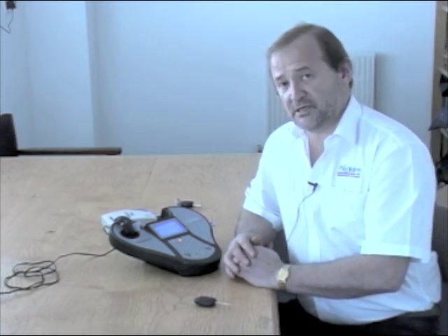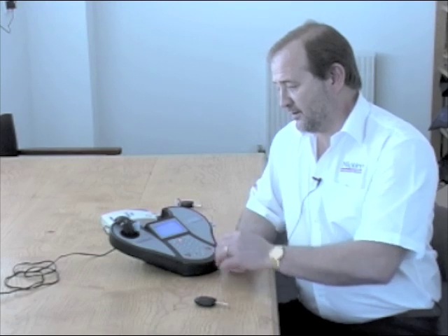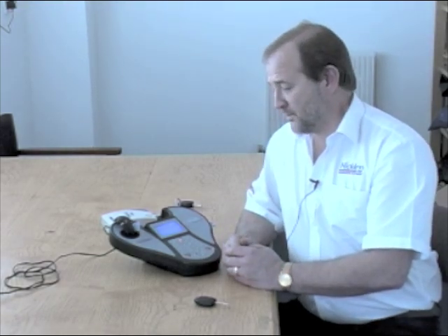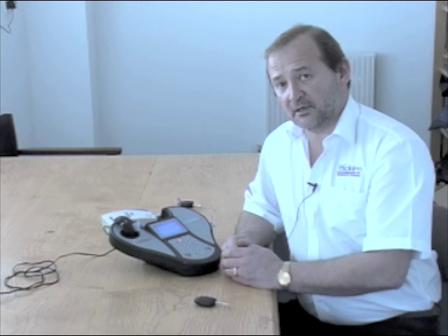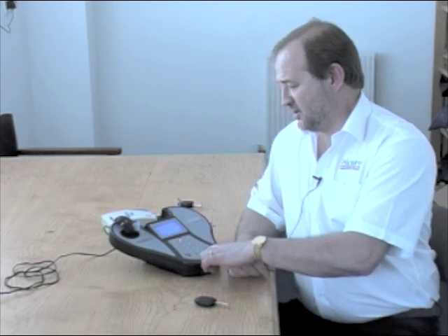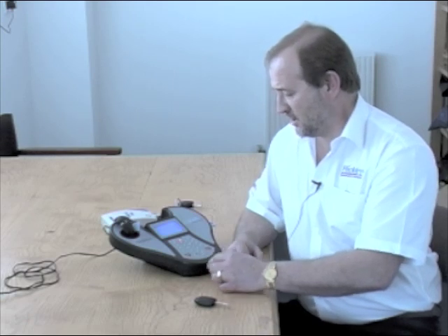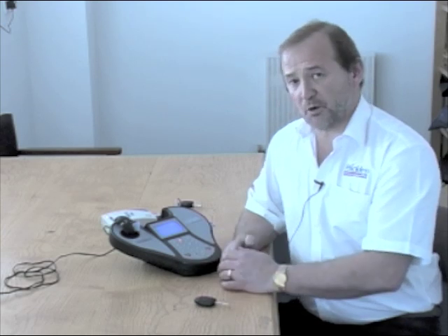There are various different methods to actually work out the secret code of this particular key. We can use the internet and connect the tester directly to the internet, we can use a separate box, or alternatively we can have it built into the main body of the tester. On the screen I am going to select TPX cloner, which is this particular box, and press enter.